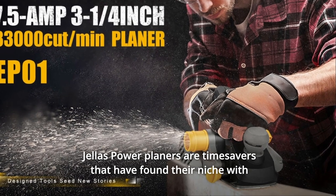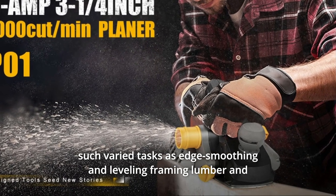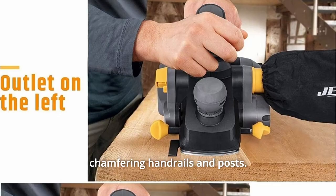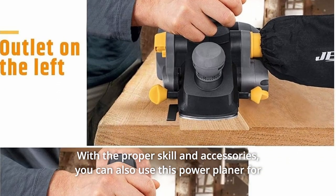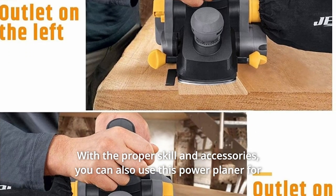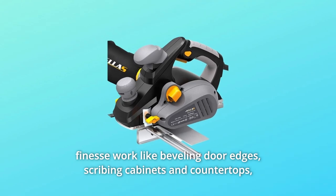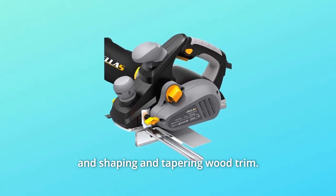Jella's power planers are time savers that have found their niche with varied tasks such as edge smoothing, leveling framing lumber, and chamfering handrails and posts. With the proper skill and accessories, you can also use this power planer for finesse work like beveling door edges, scribing cabinets and countertops, and shaping and tapering wood trim.